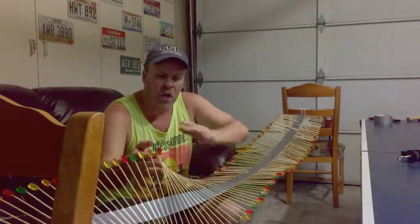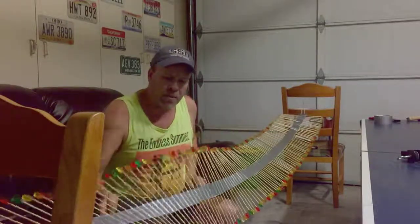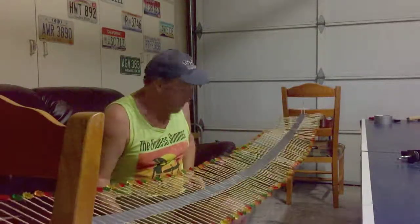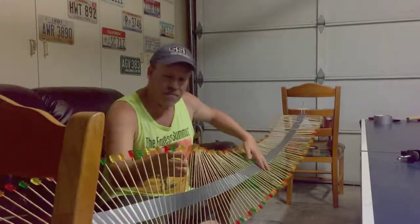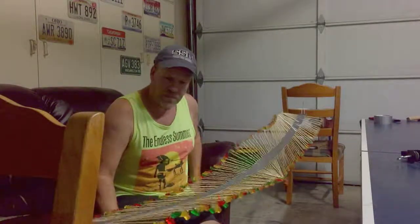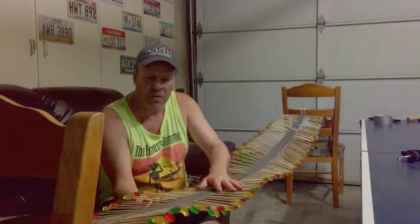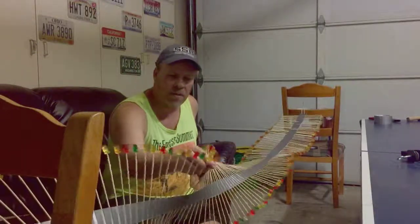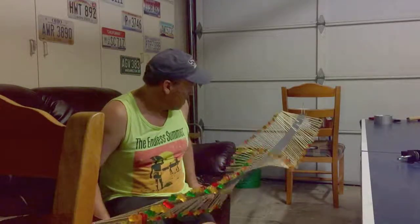What makes it go back and forth is the mass of the gummy bears. We pull it up — the disturbance comes all the way back. It's really cool. Try it one more time: pull it up, the disturbance comes all the way back.